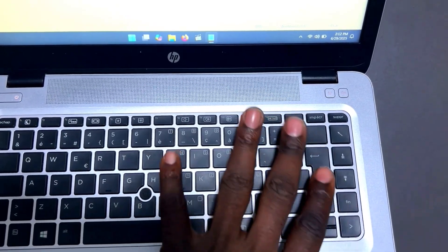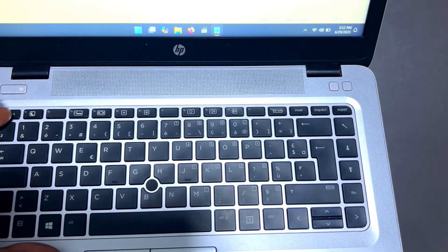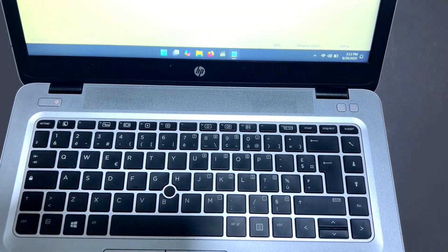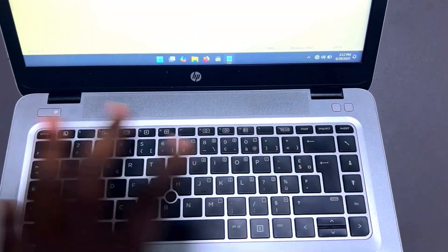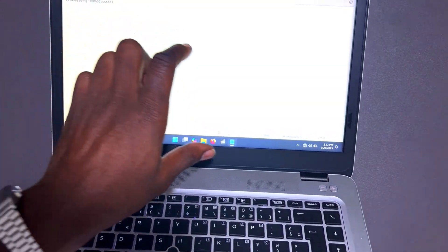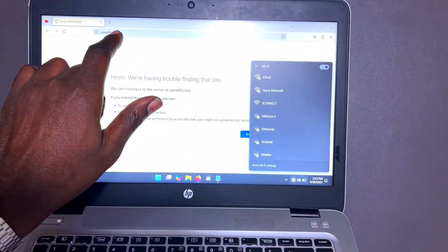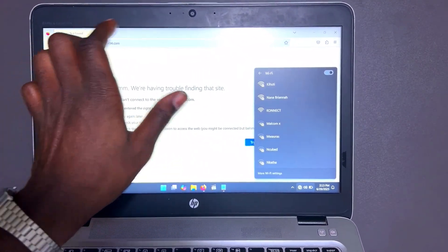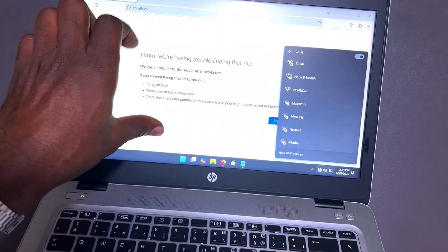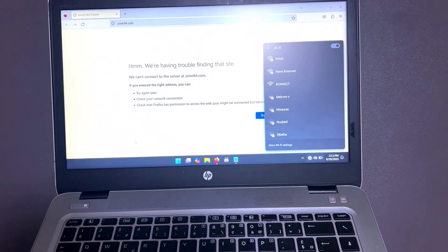Make sure you check the keyboard language so you don't get annoyed while typing or end up having to replace the keyboard. Alternatively, go to any browser and search for an 'online keyboard tester' — that tester will highlight each key you press, making it easier to verify every key is working.